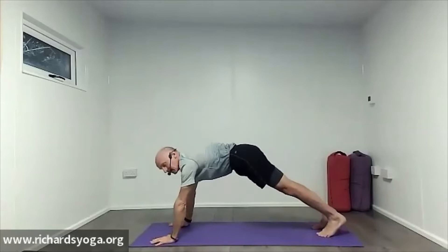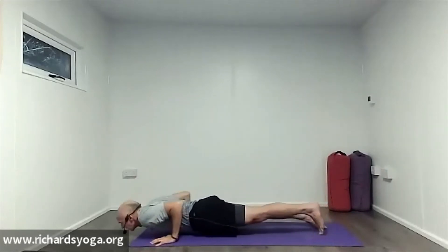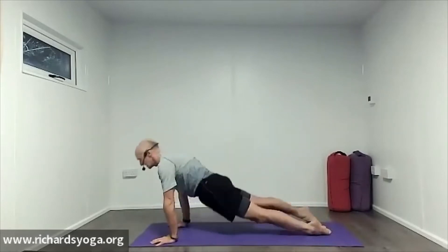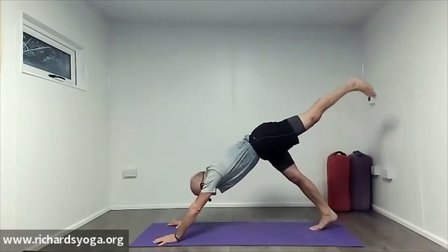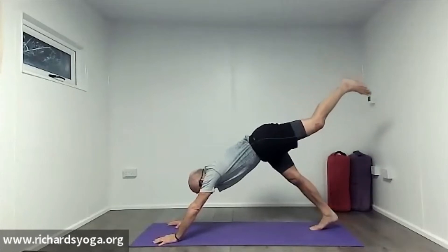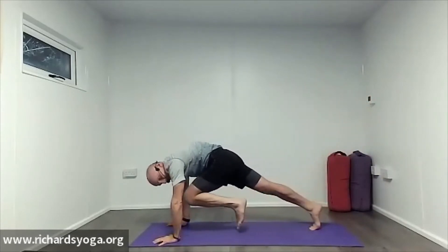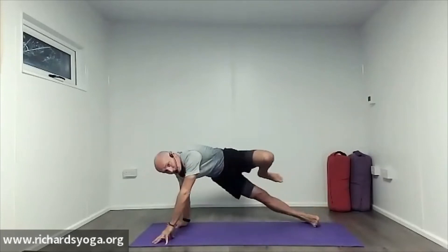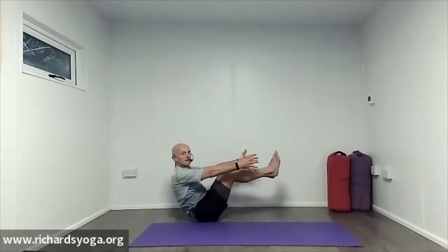Inhale through to plank. Exhale, half plank, and through into upward dog or cobra. Exhale, downward dog. Then inhale the left leg nice and high. We're going to exhale that knee all the way down the middle as we did before. When you come into this really tight posture, roll onto the outer edge of your right foot, step back, float to boat.